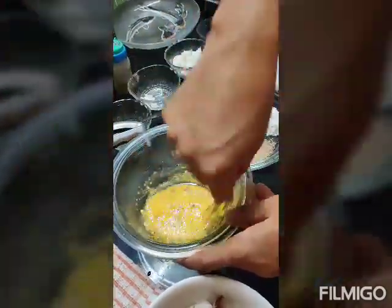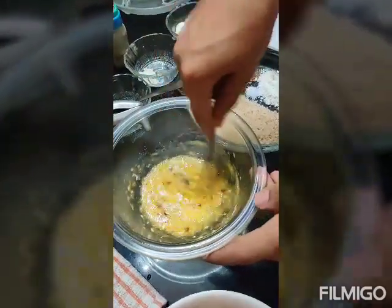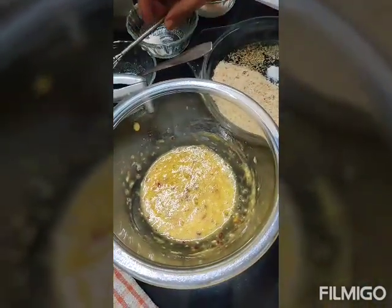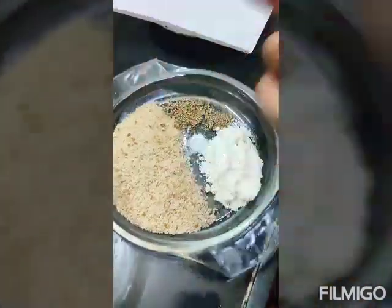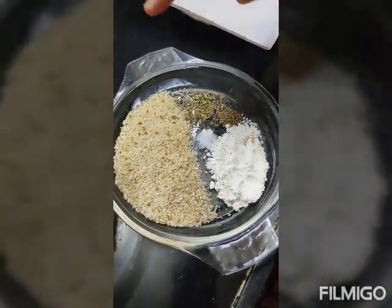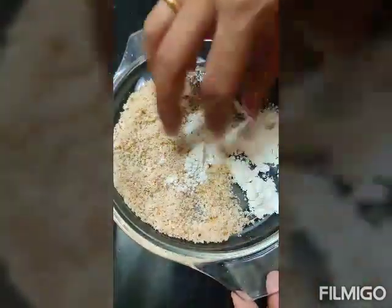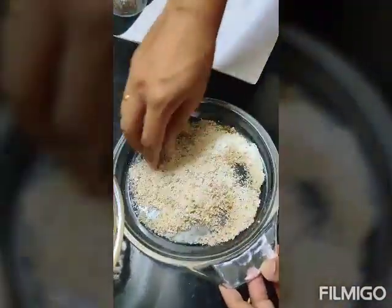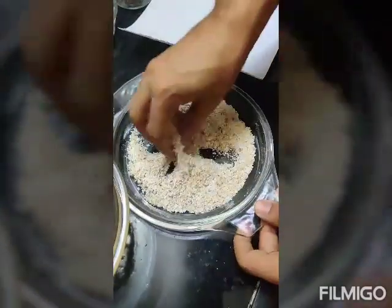It is almost done — and it is done. Now, this is the part where we mix in the breadcrumbs. For this also there is refined flour, pepper, salt, and some dried parsley — not fresh, because there is no fresh parsley available at this point. So we mix all this up.